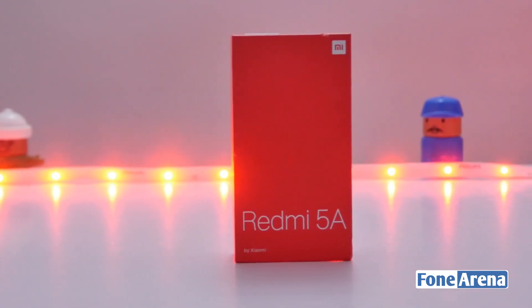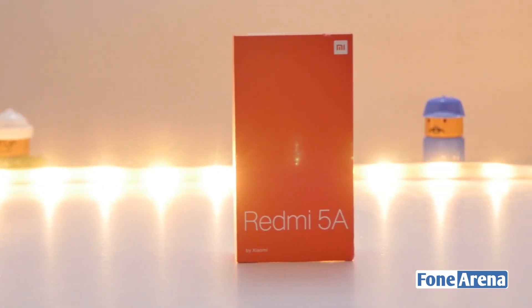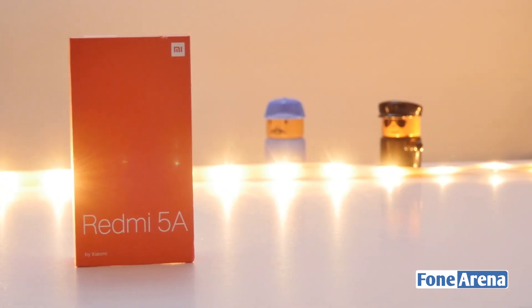So here we have the box in the blood red color. The packaging is minimalistic, simple and small. On the front we have the name of the phone and the Xiaomi branding on the top right corner.